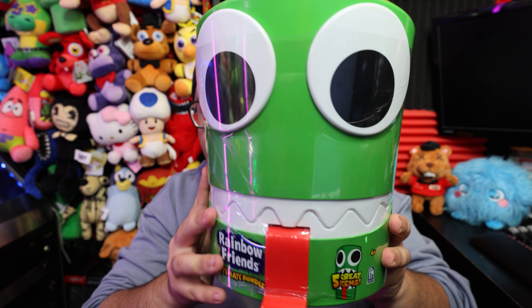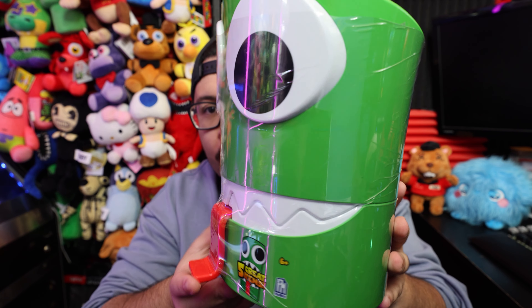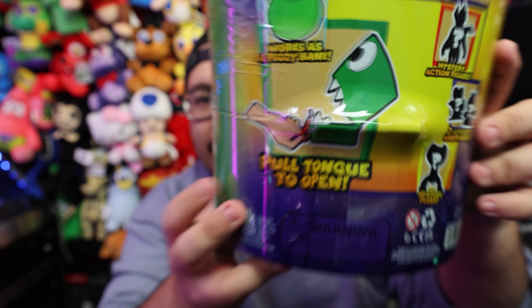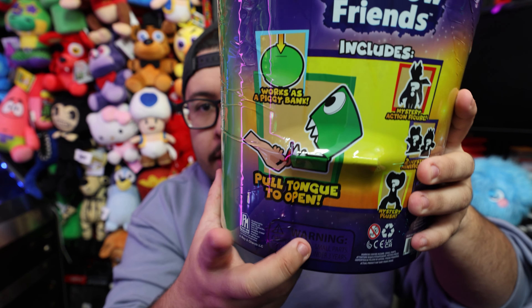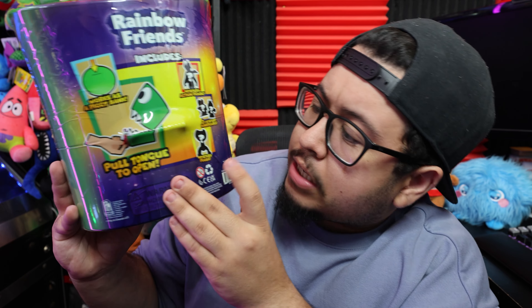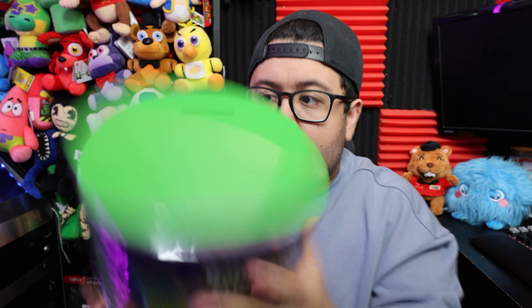And just overall, looking at the packaging here, this does seem to look pretty cool. They even added his tongue, and I have a feeling his mouth opens up and that's how we get inside. On the back it says pull the tongue to open. And it looks like inside we can find a mystery action figure, two mystery minifigures, and a mystery plush.